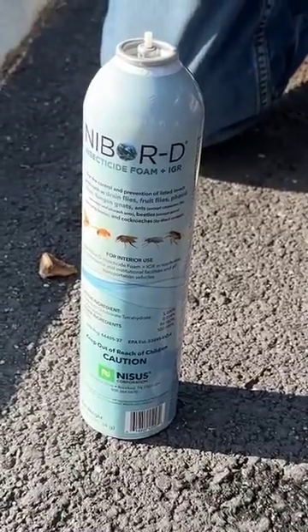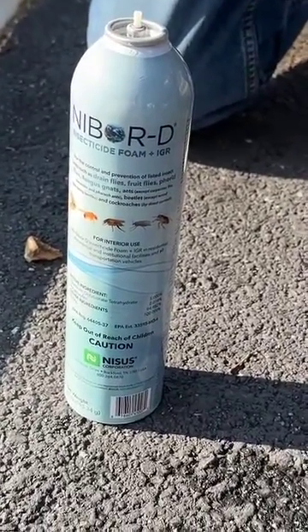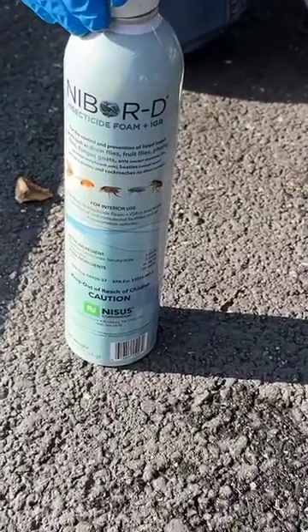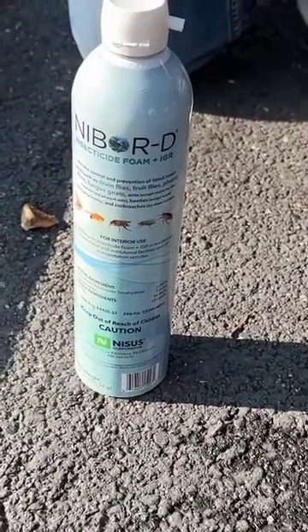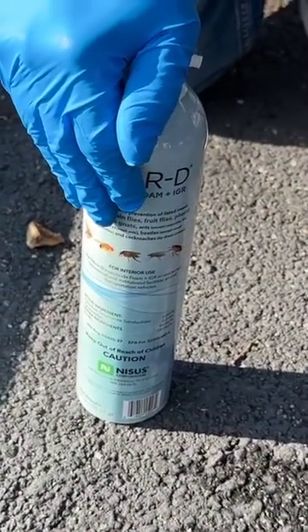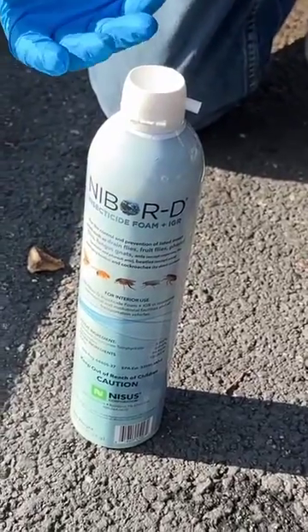To apply the drain actuator to NIBOR-D Besides Yard, place the product on the ground outside. Make sure the hole on the actuator matches the hole on the valve. Place it over top gently, put your hand on it, apply firm pressure quickly and the cap goes on.